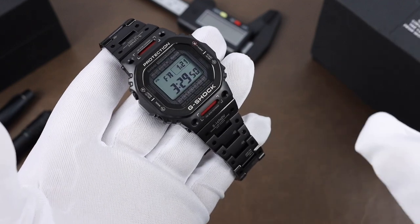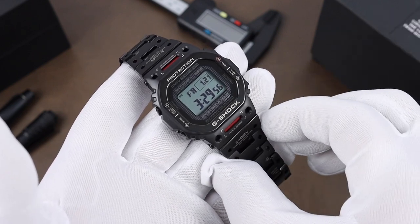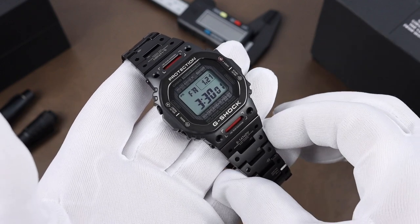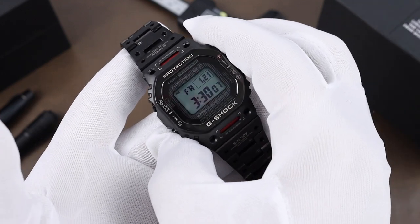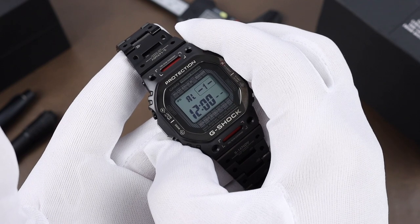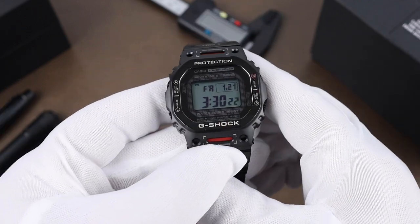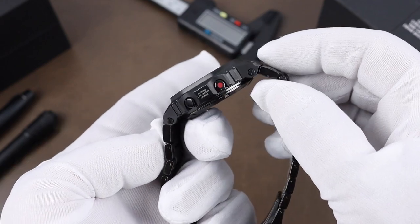There are a lot of videos that take a deeper dive on the functions, but this has Multiband 6, which for me is one of the most important functions. It's solar-powered and has Bluetooth connectivity to connect to the app. Quickly cycling through modes with button C: world time, alarm, stopwatch, timer, and back to the home screen. The top right button, which has a red highlight, is the backlight button for time-telling in the dark.